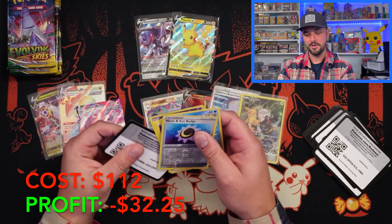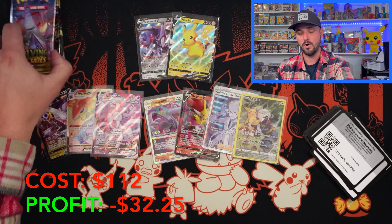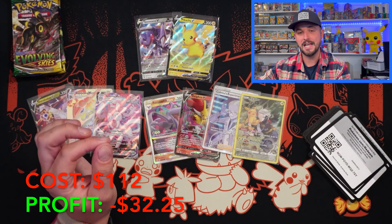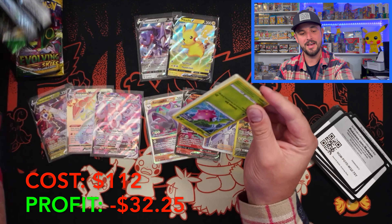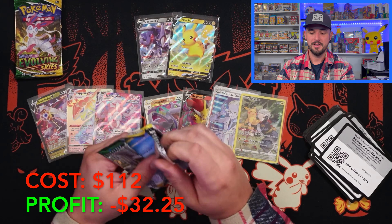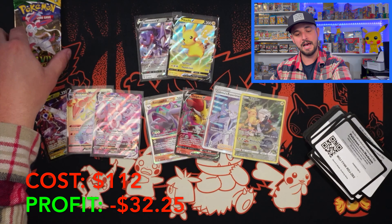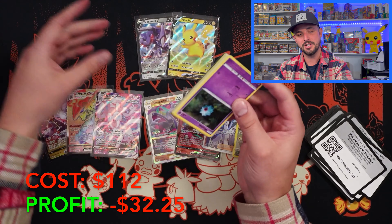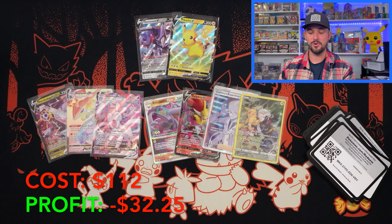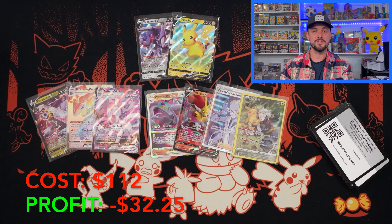Sylveon VMAX! We're nearing the end — we got four packs left. We came back with that Rayquaza, probably got us to maybe close to halfway on our $100 journey. Can we see something? Last three packs — can we have some magic here? Two packs left — sweating, I got to take the flannel off. Opening Evolving Skies just makes you hot. Last pack. Oh darn, nothing on there — Talonflame. But still, we got the Rayquaza and we got a Sylveon, which is pretty epic. There are the cards — you guys already see the tally right here.